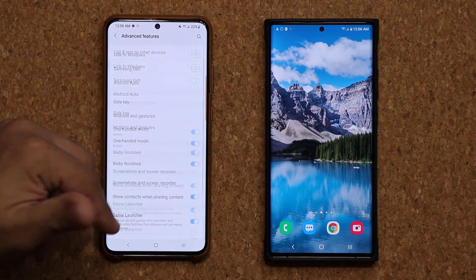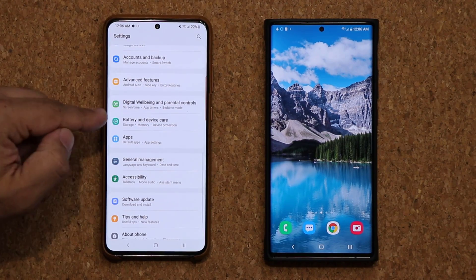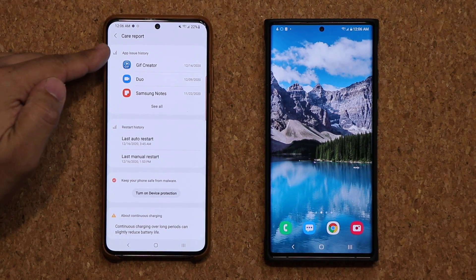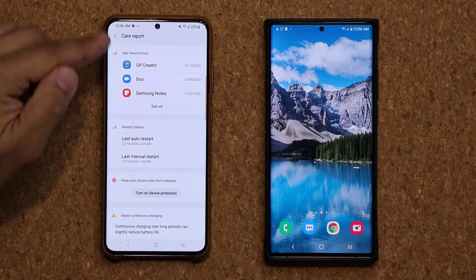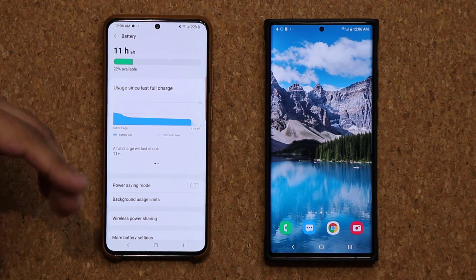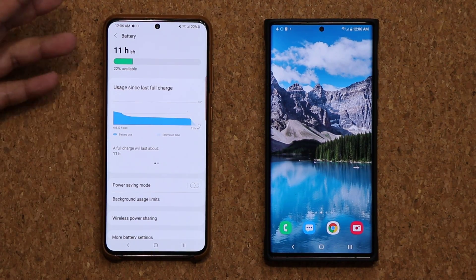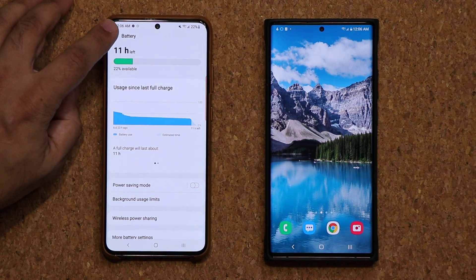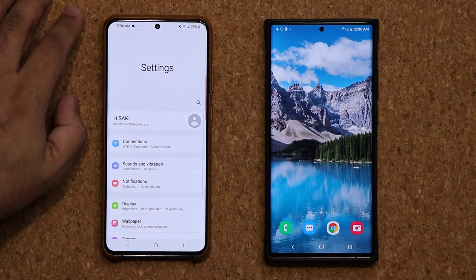There are a couple more modifications here, but not a big deal. Big modifications over here in Battery and Device Care — you can now tap this button, get a lot of information under the care report. And if you go to Battery, things have changed a little bit, things look a little bit different. I have some detailed videos on these so you can go search for those as well. But all in all, I think it's a good change.